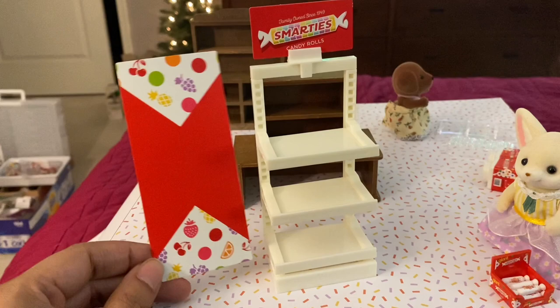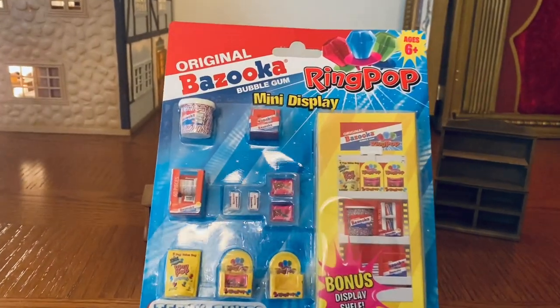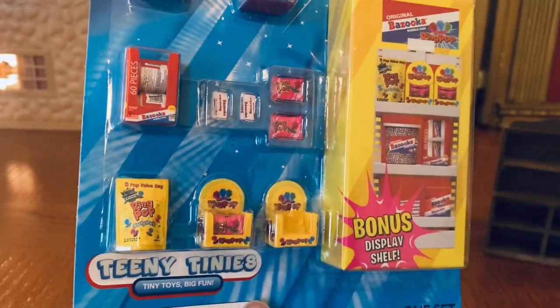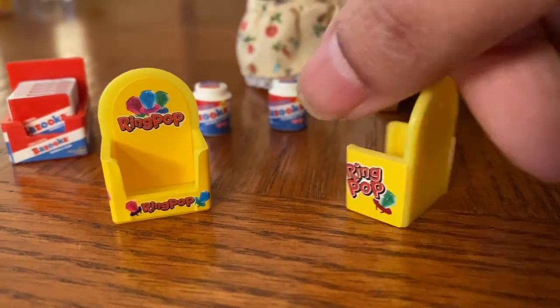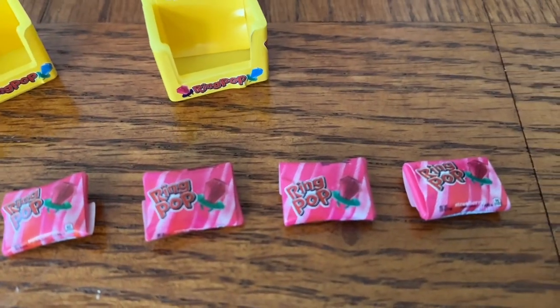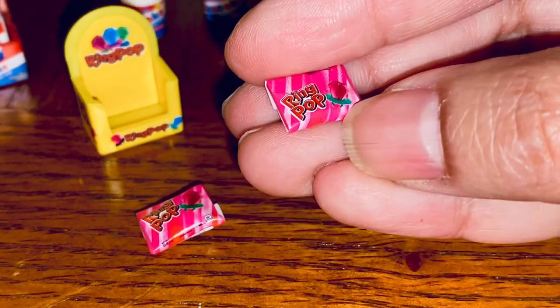There is a nice decorative cardstock piece for the back of the stand. Next, let's move on to the Bazooka gum and Ring Pop combo mini display set. We have these two display containers for ring pops, and the set comes with four individually wrapped ring pops with such cute detail on the packaging — they fit so well into the display containers.